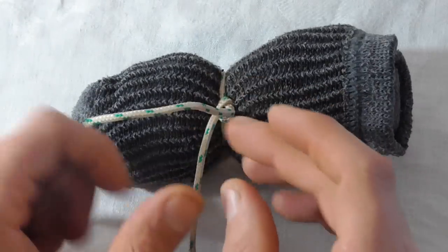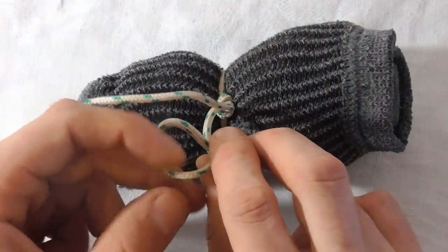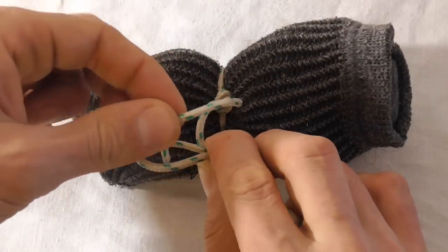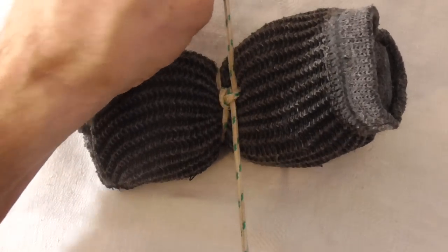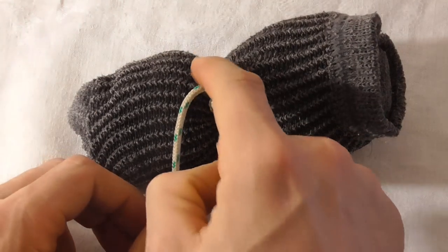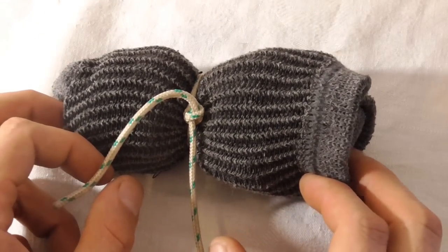To finish this off, all you want to do is form an extra loop, tuck the tag end through that loop, and then pull it tight. That will be the locking knot to lock it all together. And that's the butcher's knot.